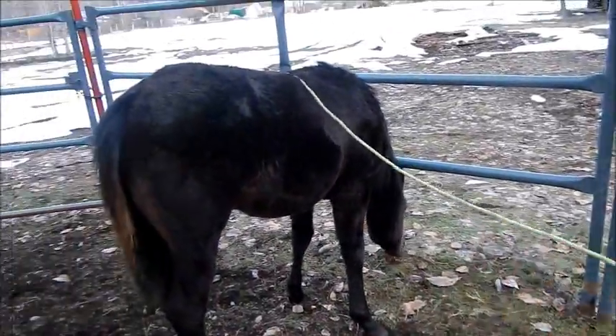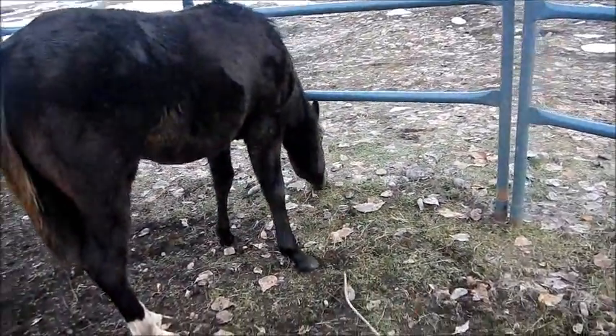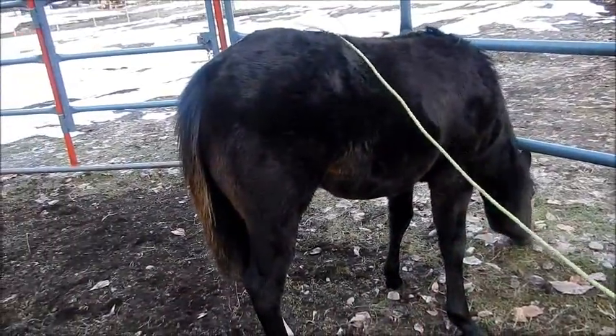This is where I'm starting today's round pan lesson. Just Liberty stick and string stuff.